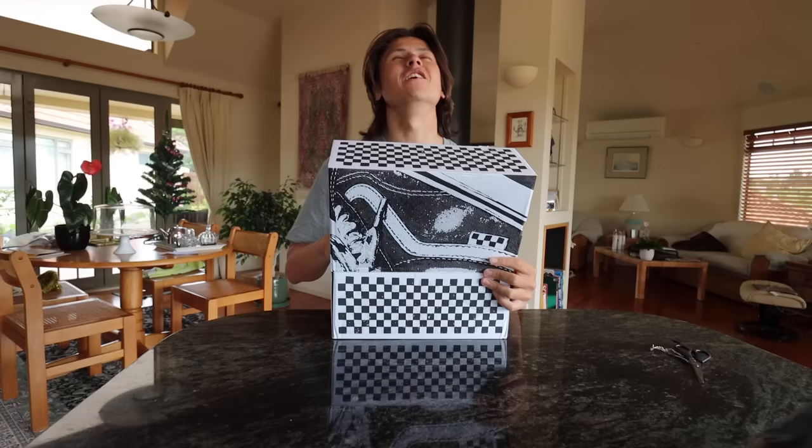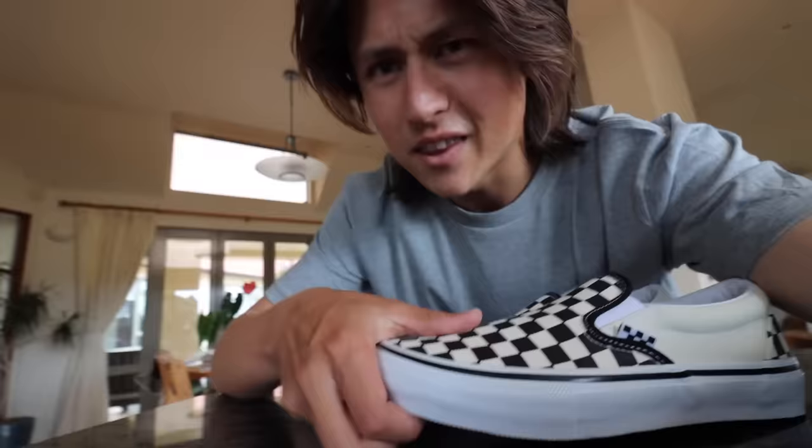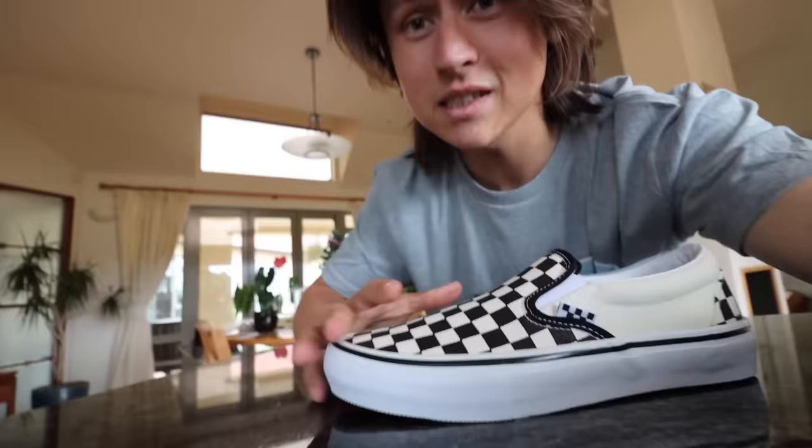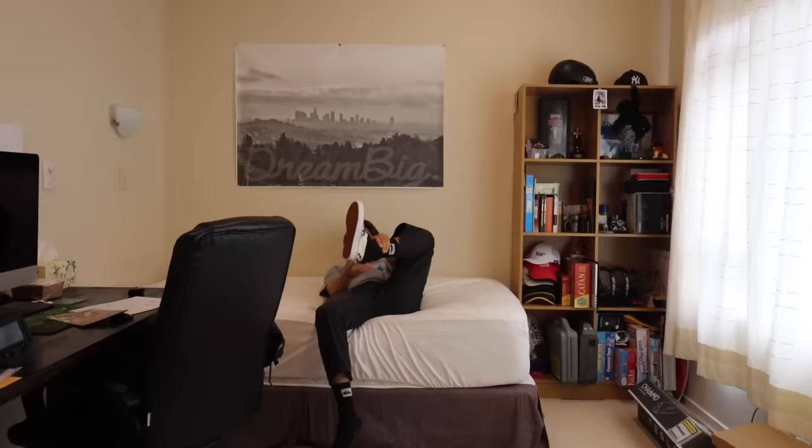These things are so sick — they're the exact same shoes that I already had. But like most people, I don't really like skating brand new shoes because they're really stiff and hard to get used to. So for these ones I decided to do a little experiment and just wear them around like normal shoes before I skate them.